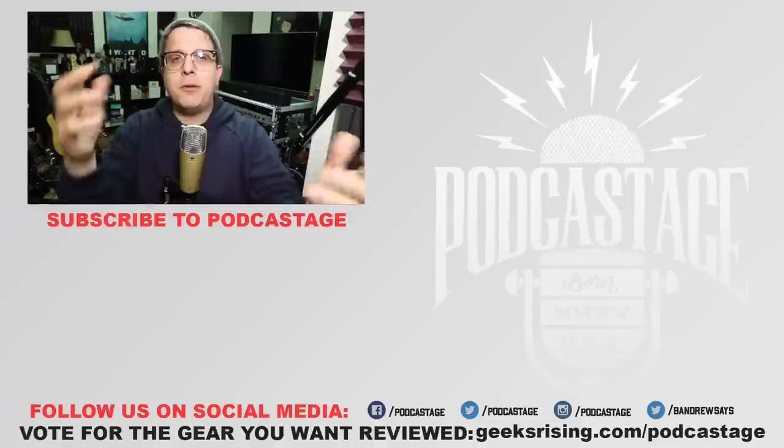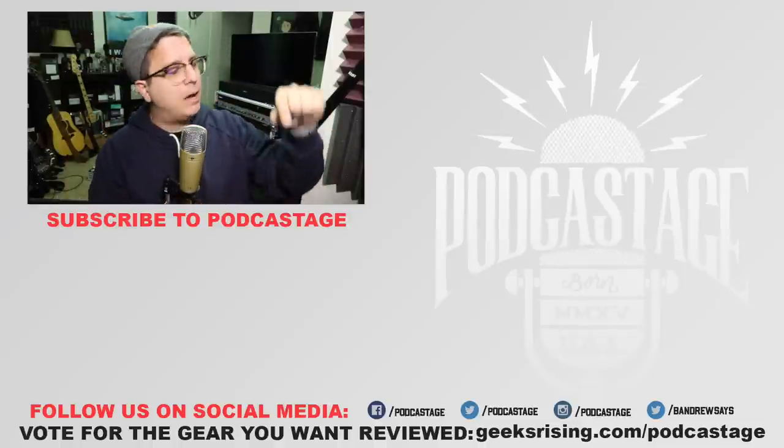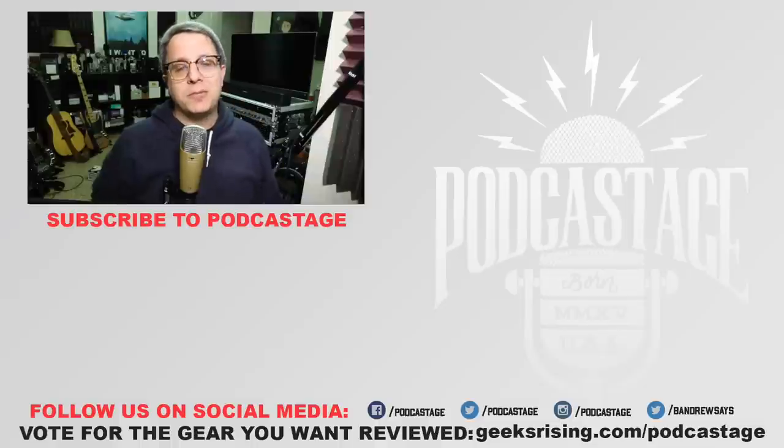All right guys, I guess that'll do it for today. If you found this video fun or interesting or helpful, thumbs up. If you thought it sucked, thumbs down. If you want to influence the gear that I review next, head over to geeksrising.com/podcastage and cast your votes there. If you want more videos, click the logo, check out the Discord server link in the description, and I will see you all on Friday. Thanks for watching. Bye.